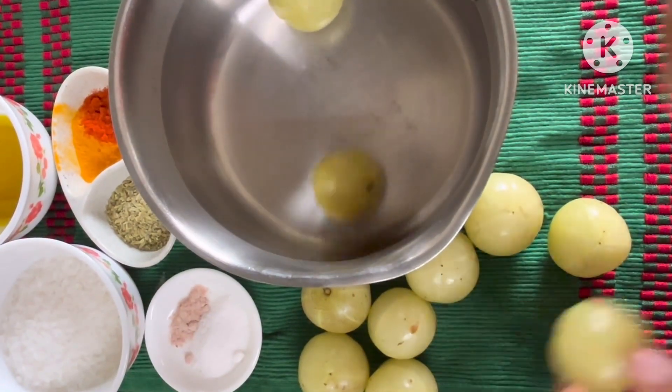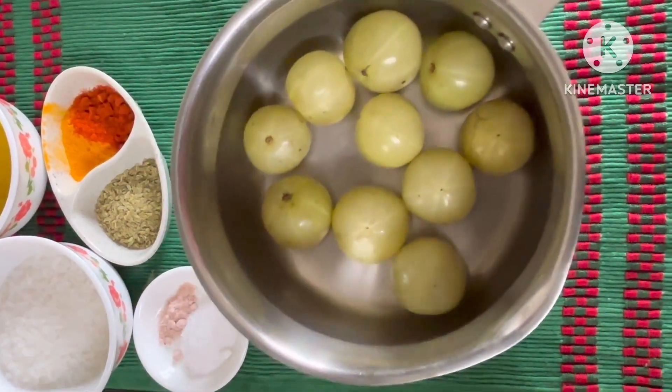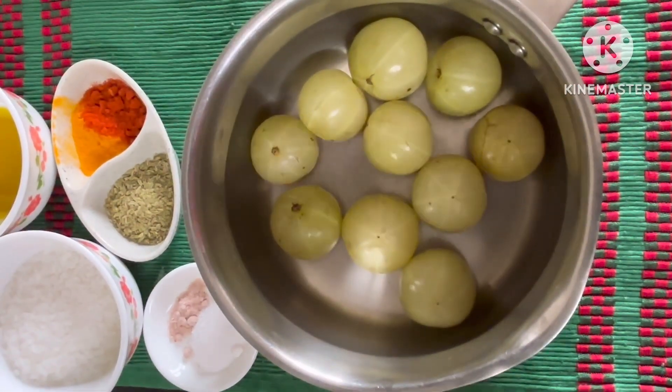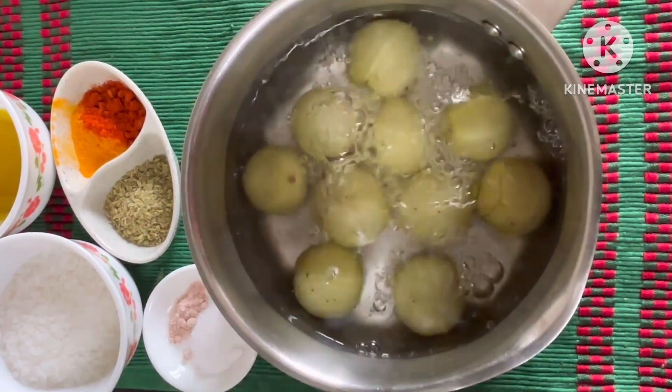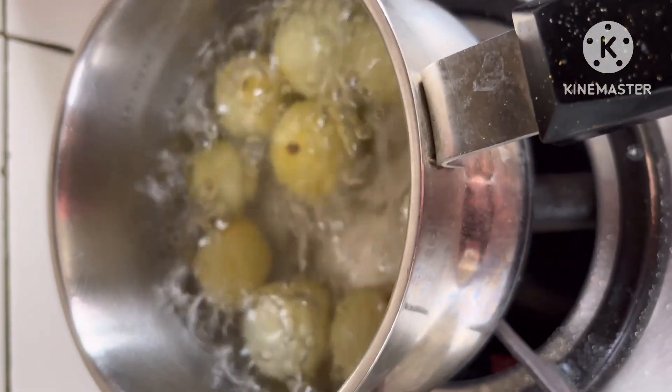This is gooseberry — Indian gooseberry or amla. It is translucent green in color, a fruit and a super fruit rich in vitamin C. I've used black salt, normal salt, red chili powder, fennel seeds, mustard oil, and sugar.